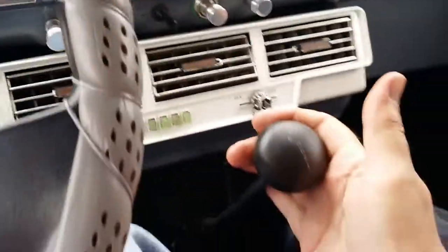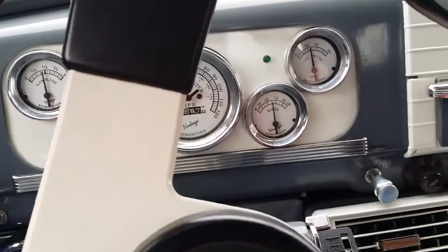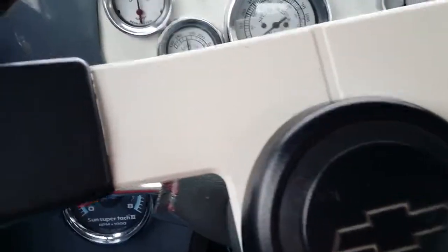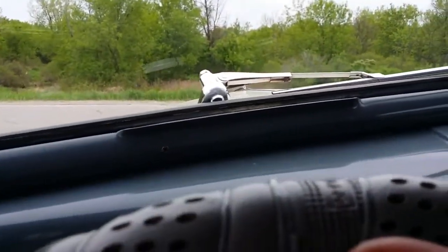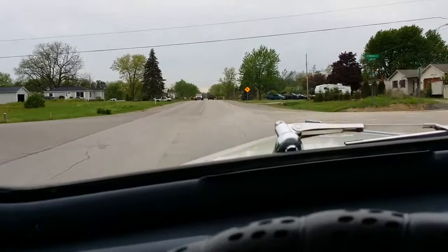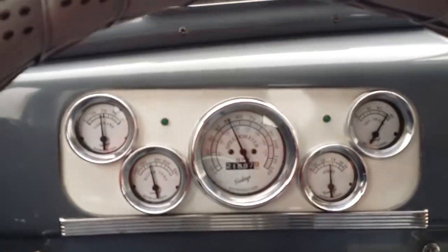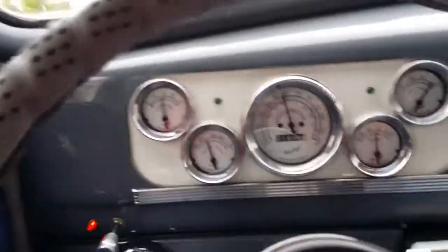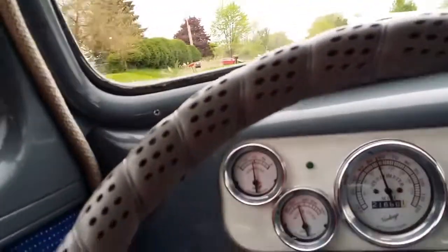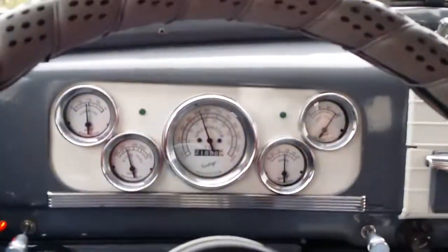Got a floor shifter hooked to a Turbo 350 Chevy — didn't feel any shift kit or presence of a quick shift when we were driving down the road a minute ago. Horn works. First to second, second to third — holds the road pretty good.